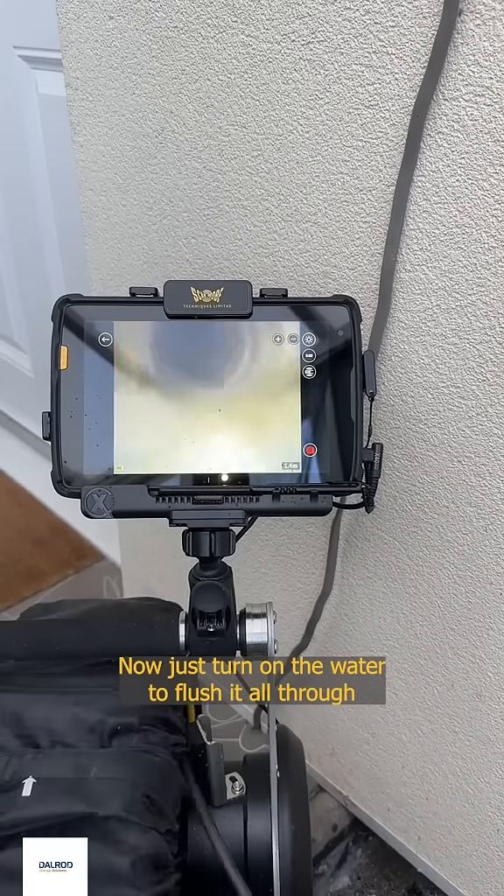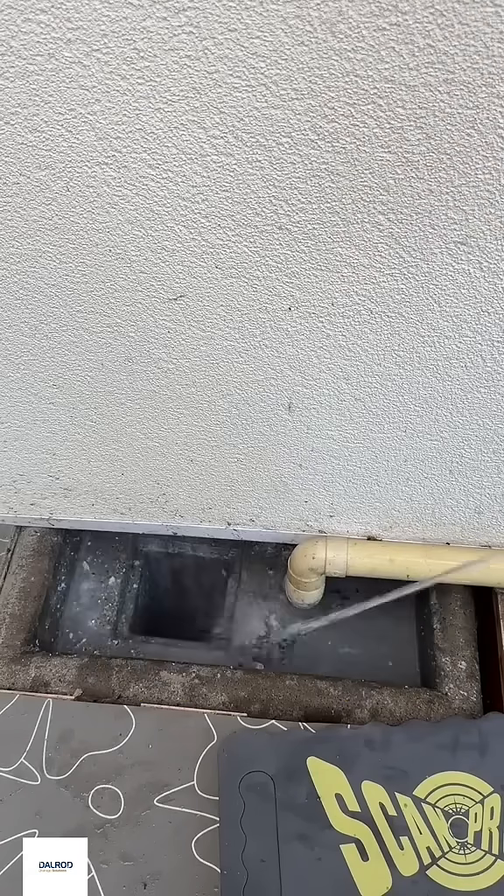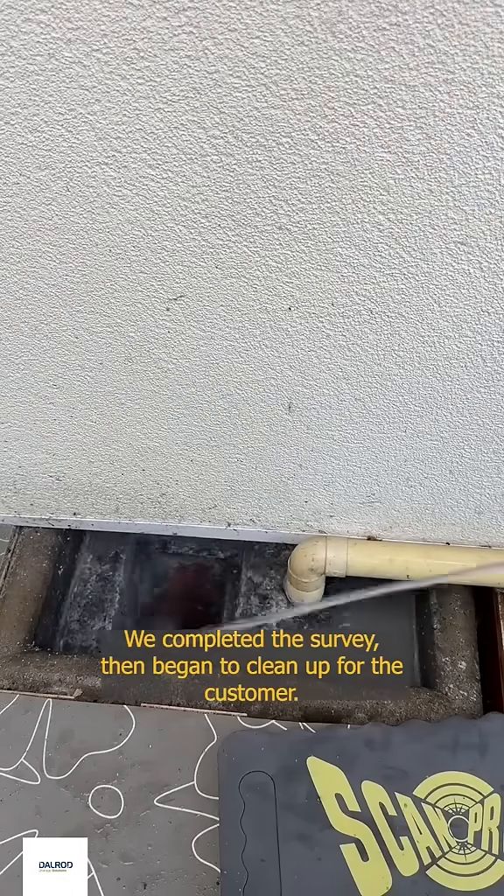Now just turn on the water to flush it all through, and we can now see there's a massive open joint. We completed the survey, then began to clean up for the customer.